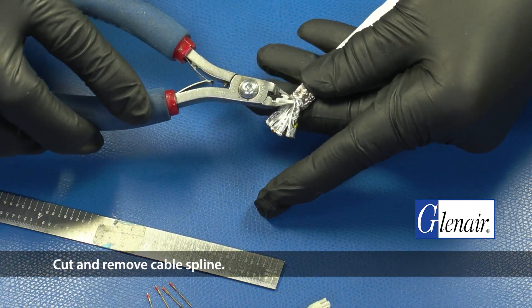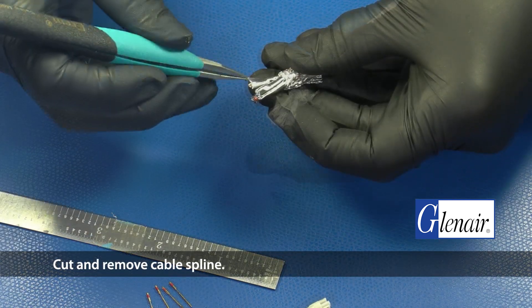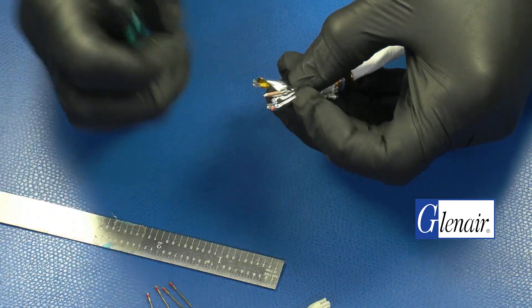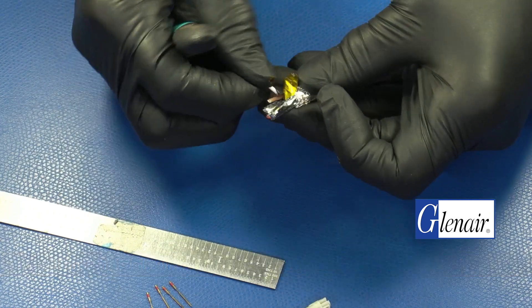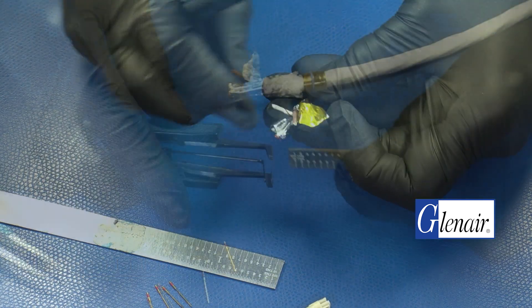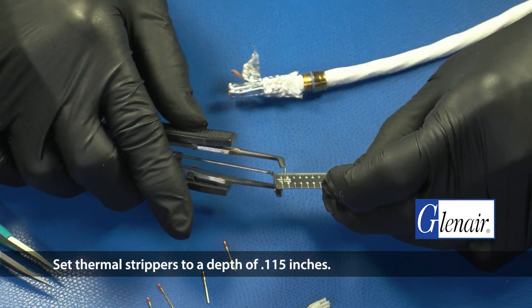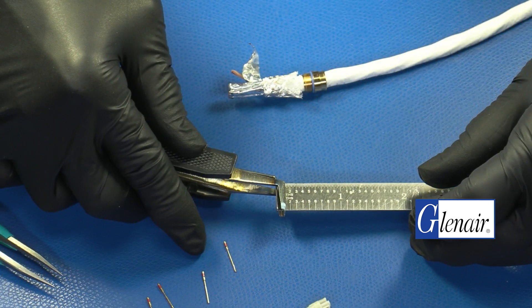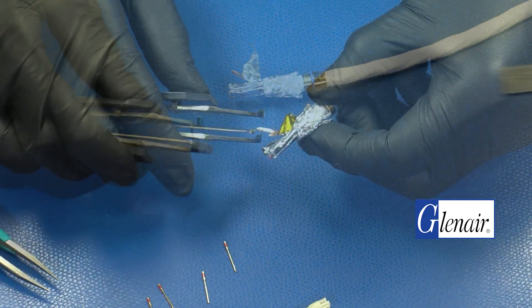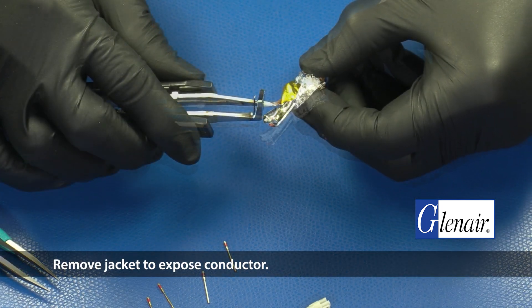Cut and remove the cable spline. Carefully unwrap one of the twisted pairs. Set thermal strippers to a depth of 0.115 inches. Remove the jacket to expose the conductor.